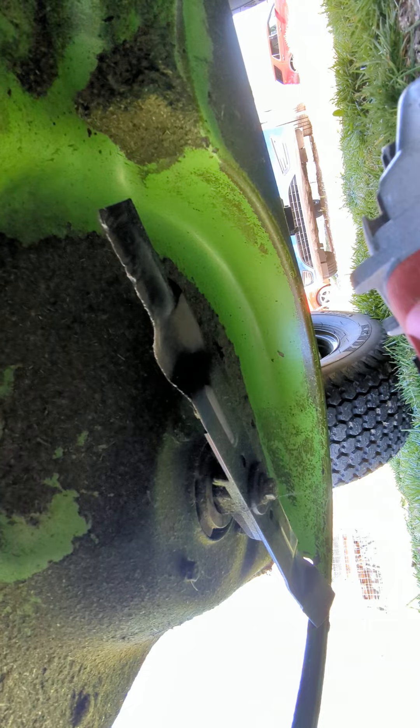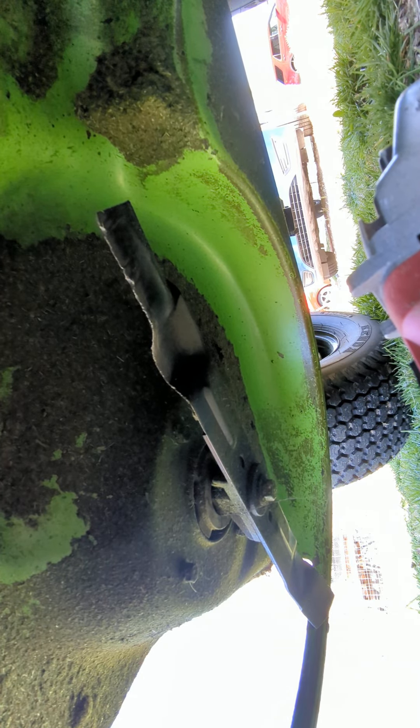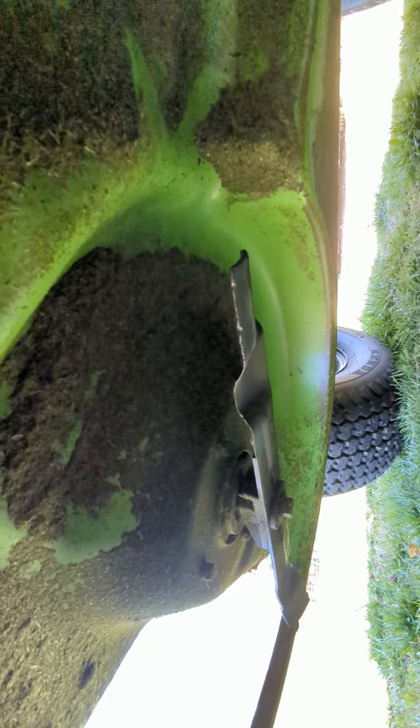I'm going to see if I can find a spot where I can prop this up and give y'all a little bit of a walkthrough here. So bear with me.